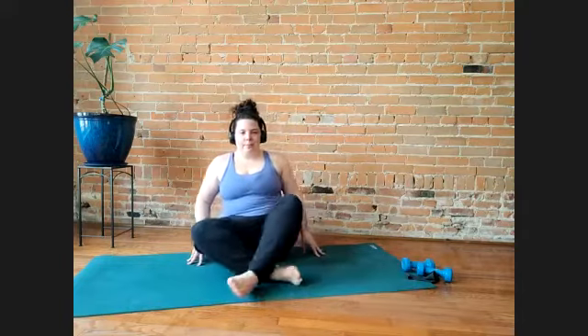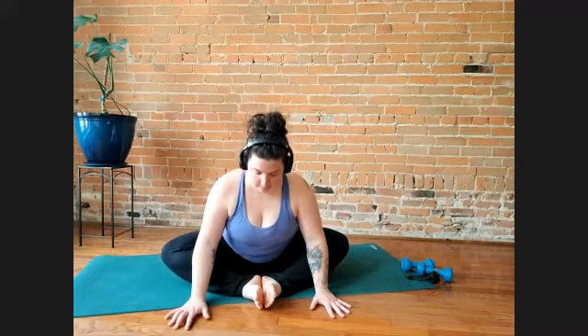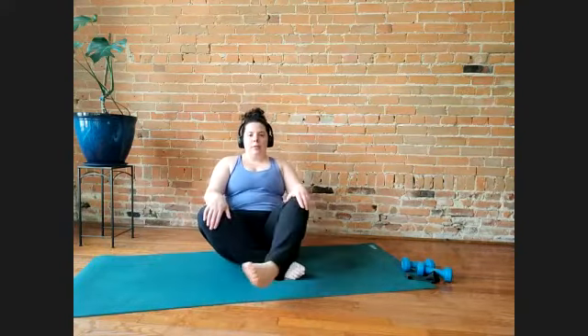Just take your time and come back up. Bring the bottoms of your feet to touch. You can sit upright if you're feeling it here, or you might lean forwards. Just walk your hands towards you. You can cross your legs or sit in any way you'd like.